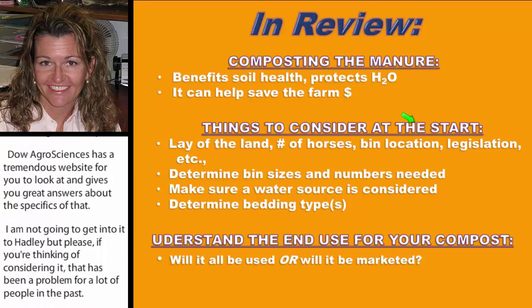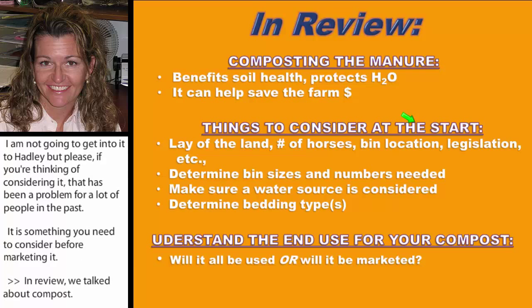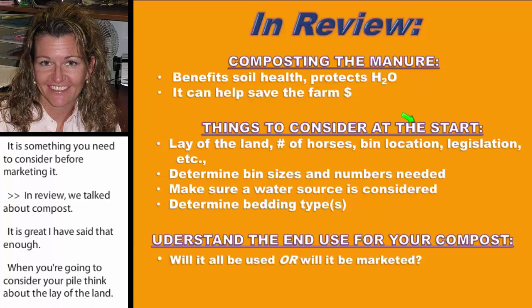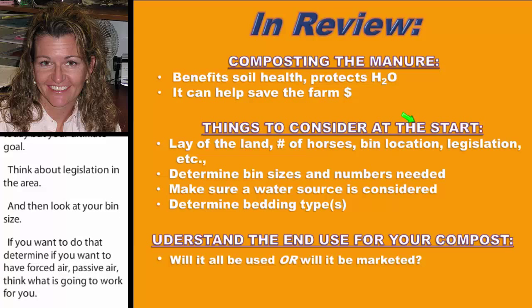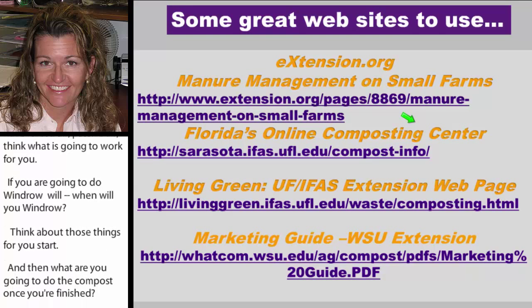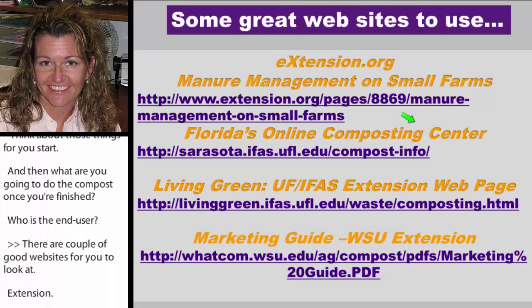In review: compost is great. When considering your system, think about the lay of the land, the number of horses you'll ultimately have, bin location, local legislation, bin size, and whether you want forced air or passive air. Think about whether windrow composting is right for your land. Consider what you'll do with the compost once finished, and who your end user is. Good resources include extension.org, which has a lot of great information on online composting, and Washington State has an excellent marketing guide.